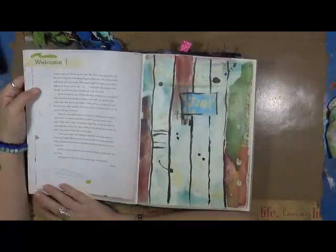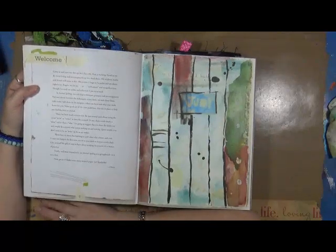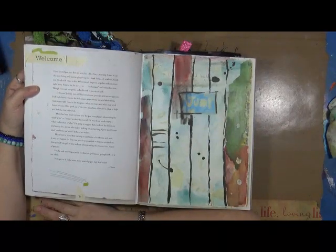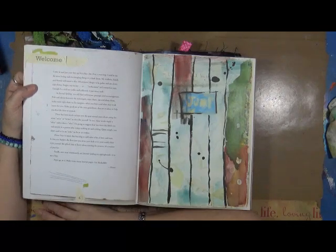I'm going to read you the welcome. It says: 'Come in and put your feet up, let's chat a bit first. A warning — I tend to say the most loving and encouraging things in a dead shout. My family and students will attest to this. Oftentimes I forget to be polite and I am downright bossy. Forgive me for my enthusiasm and outspokenness — although I've tried out polite and collected, it just never took.'